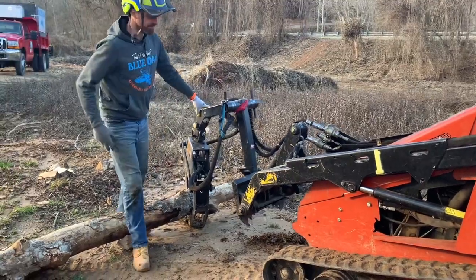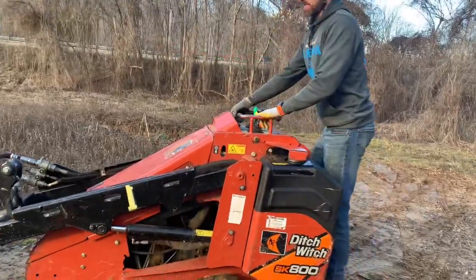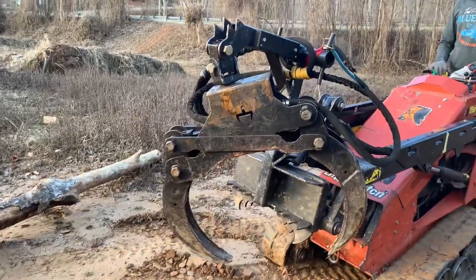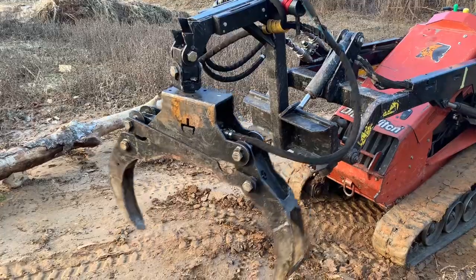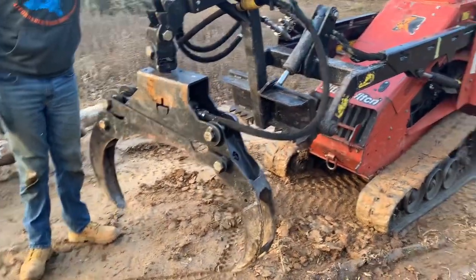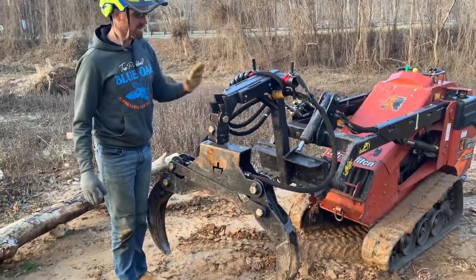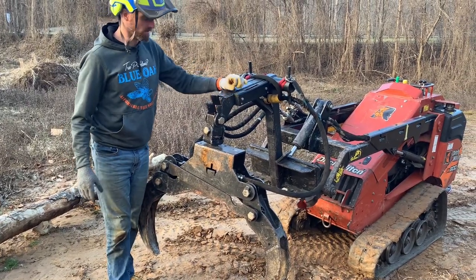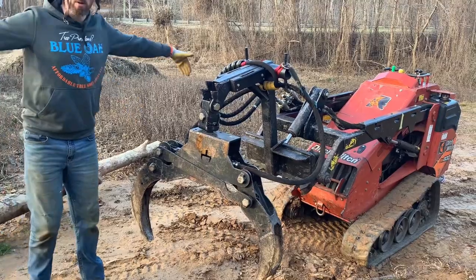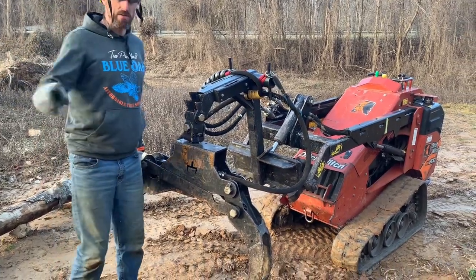Now I'm going to talk about the Branch Manager grapple. This thing is awesome. I am not sponsored by Branch Manager, although I should be because I'm about to give a really amazing sales pitch. This is the most incredible attachment for a mini skid — designed by tree guys for tree guys. This is the most useful grapple on the market. It is way better than a pair of forks. A chomper-style grapple could pick up a log but it'd be stuck in the horizontal position, and if you tried to negotiate that through a tight corner or weave through cones like we're about to do, you wouldn't be able to do it.